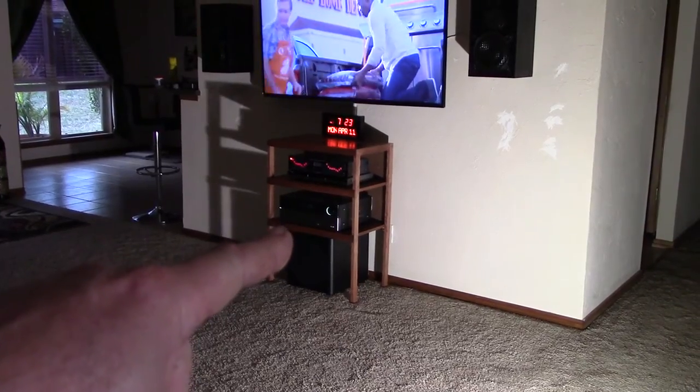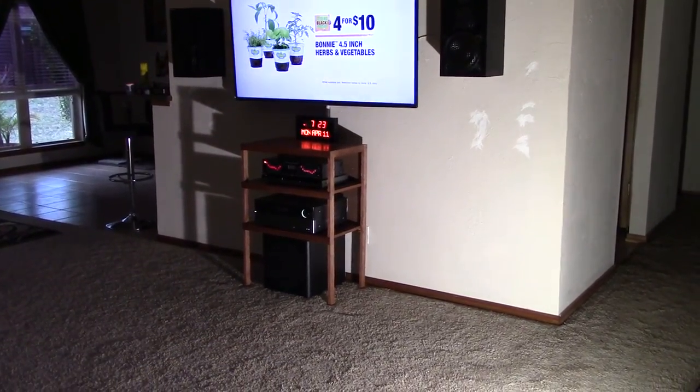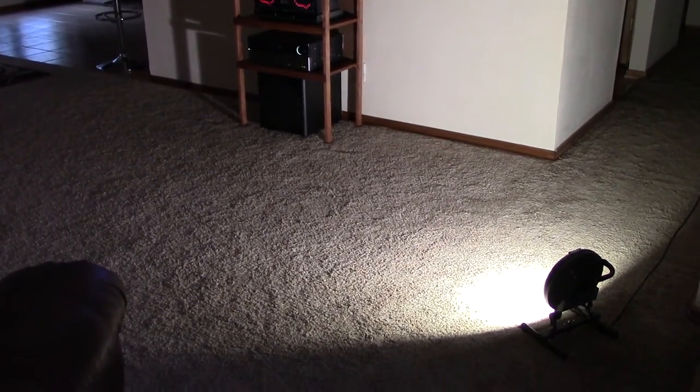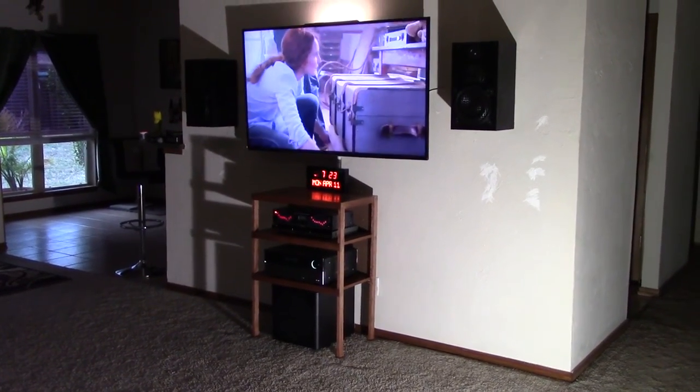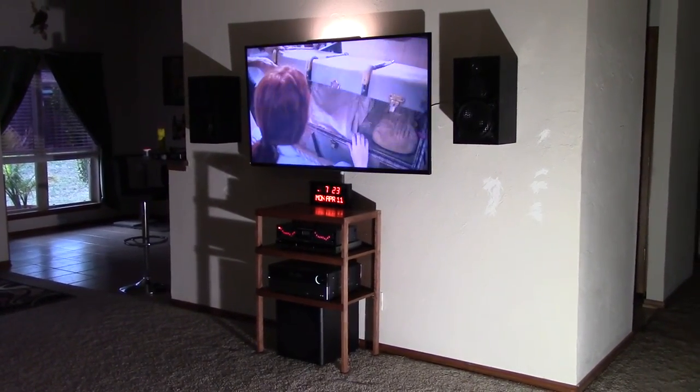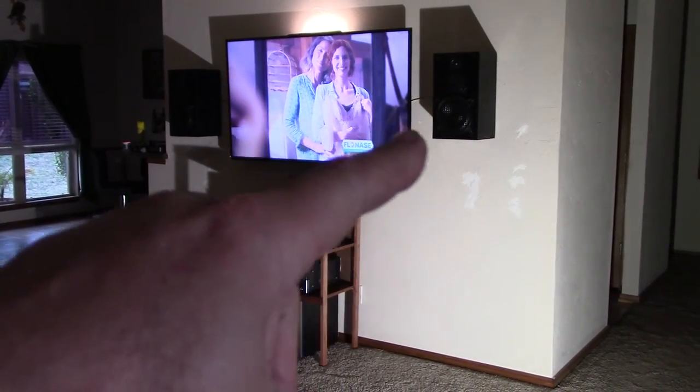The subwoofer now sits underneath, stereo receiver there, EQ, DVD player, and the clock — just what I wanted to do. Get some more floor space in here because I don't have a really large living room. I had to take the Norman Laboratories model 48s off the wall.